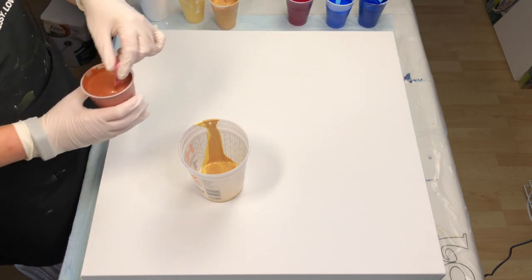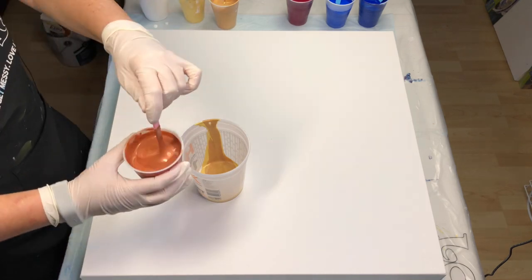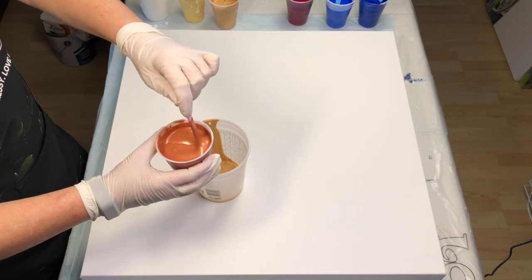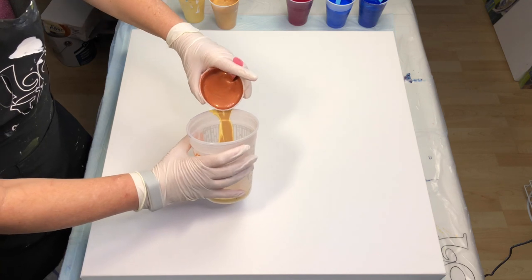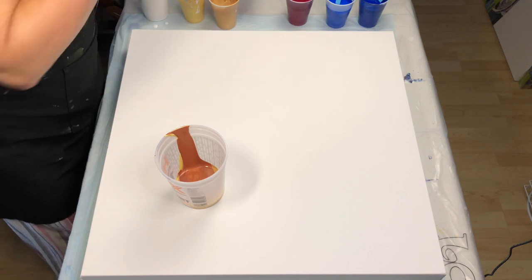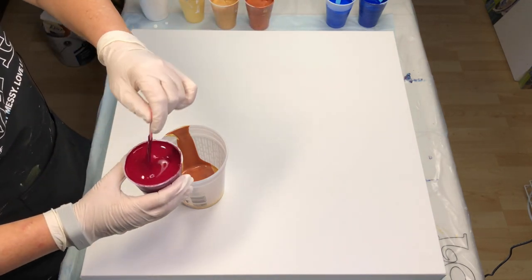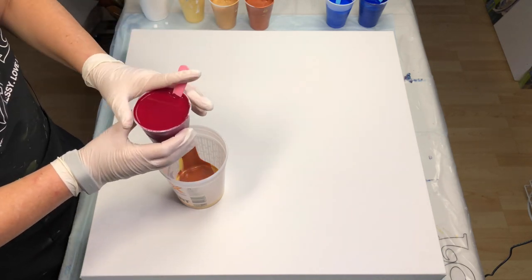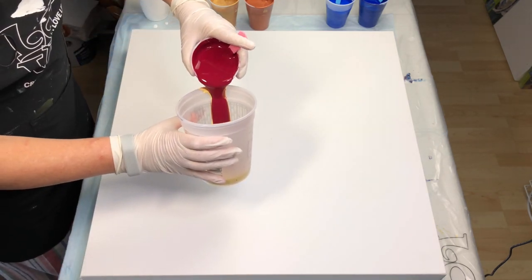And this one here is Arteza's Pearl Marmalade — Lady Marmalade — beautiful color. All right, let's stop admiring and just get to pouring it in. I'm going to follow that up with Arteza's lovely Bordeaux Red. This one is mixed eight parts Floetrol, one part Bordeaux Red.